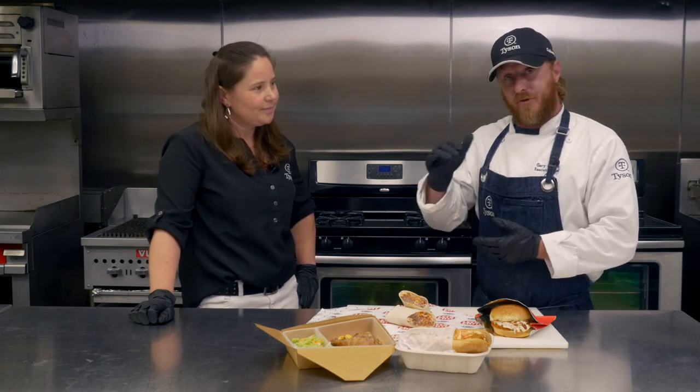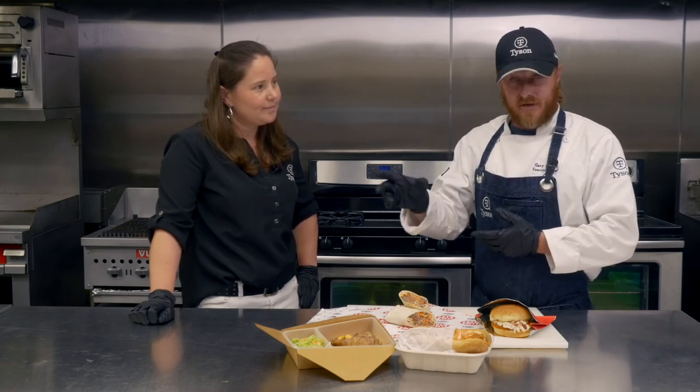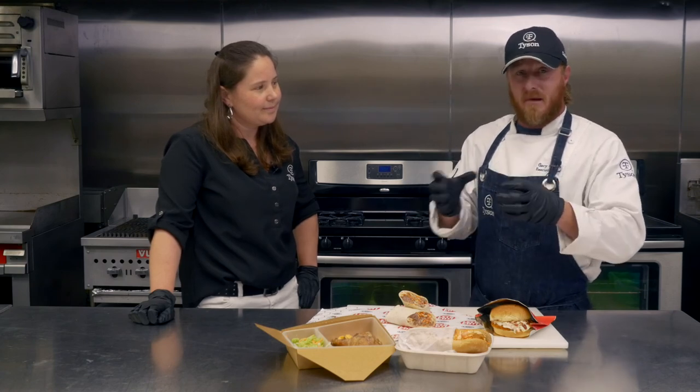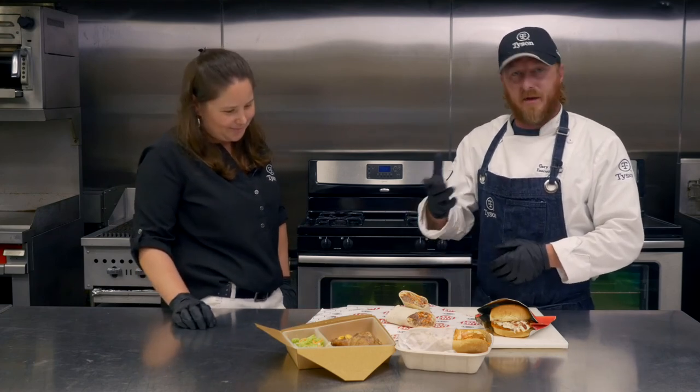If you thaw it out — say you pull it out and slack it hours or maybe a day in advance — you're looking at about 50 seconds. If it's solid frozen, you're looking at about a minute and 20 seconds. You can really get ahead of the game by doing it this way.